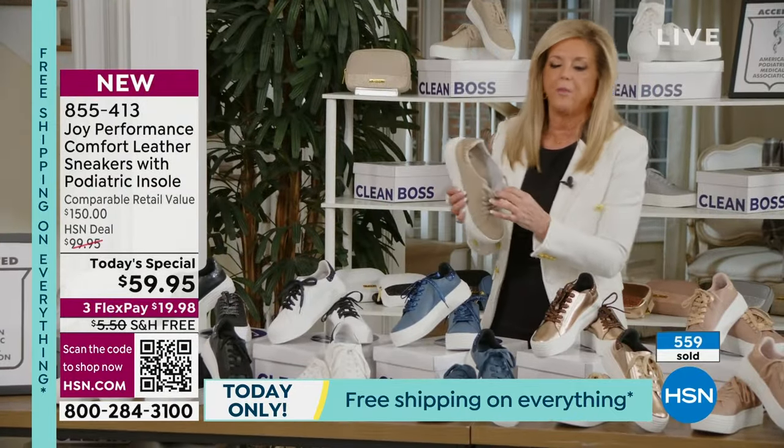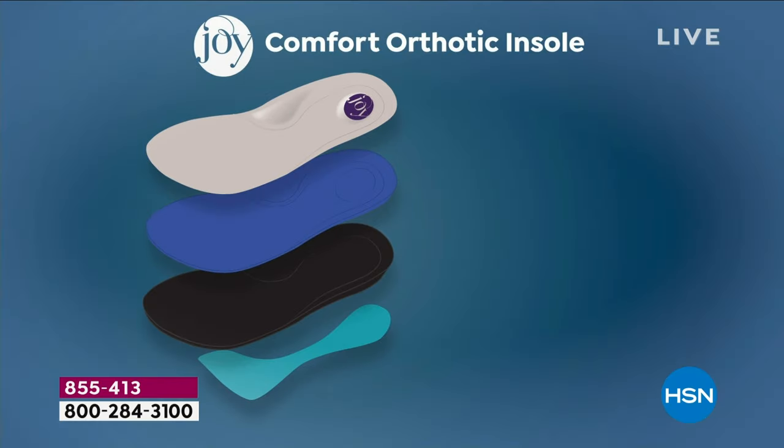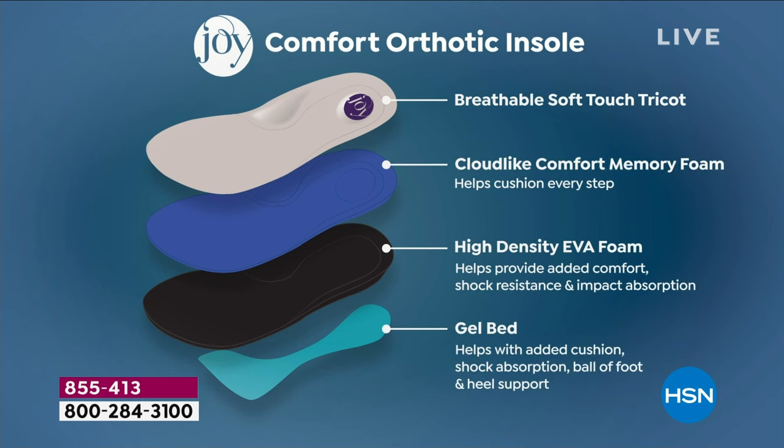We are getting so busy and we've got a lot of people on hold. I recommend hsn.com. This is 24 hours only, under 20 bucks to get it home. Joy, the insole you and Dr. Ravitz put together — four layers. That top layer is a breathable, soft, moisture-wicking tricot. No other sneaker in the world has these features in an orthotic insole. It not only is moisture-wicking, it eliminates odor and odor-causing bacteria. The entire sneaker is antimicrobial inside and out.